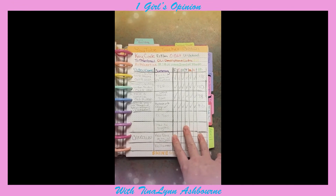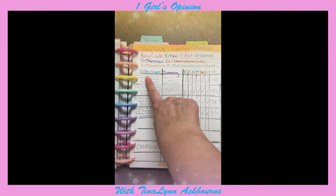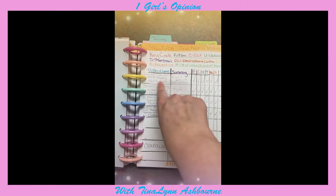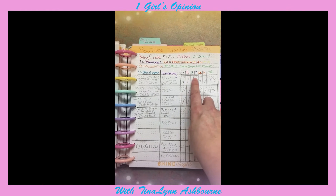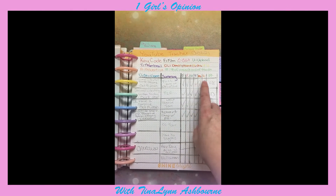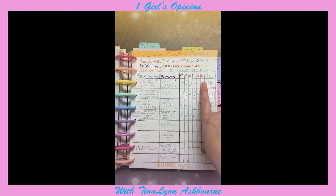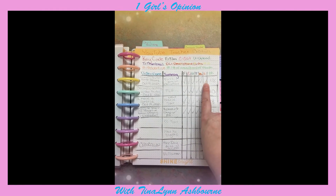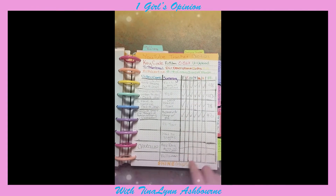For my tracker, basically what I do is write down the video name, whatever I called it on YouTube, then a little summary of the video, and then I check off: film, edit, upload, thumbnail, description and links, advertise, and the number of views it got in one month. Advertise just means I post it to Facebook. Every time I complete one, I just check it off so I know I did it.